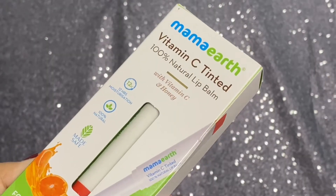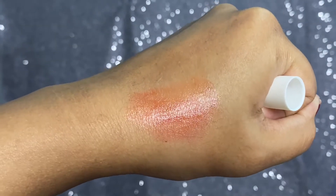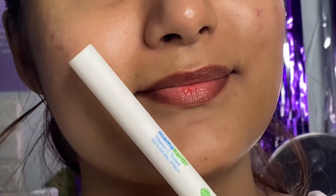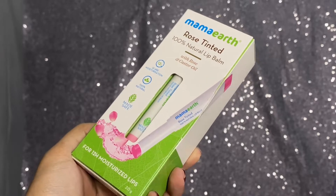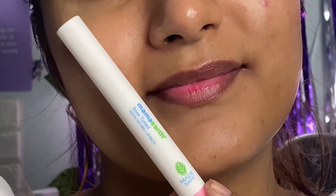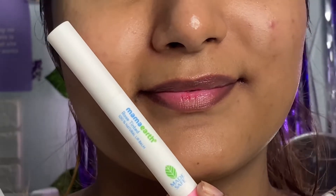I'll quickly show swatches of the remaining four shades. First, I have the Vitamin C tinted lip balm which has vitamin C and honey in it — it exactly smells like honey as well. It has a sheer tint of orange and it looks very natural on my pigmented lips. Next, I have the rose tinted lip balm which has rose and castor oil in it. It has a very beautiful natural pink tint and smells exactly like roses with a little candy flavor.